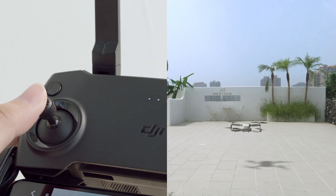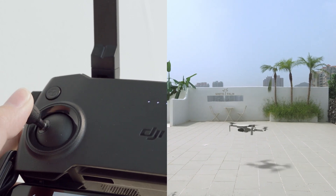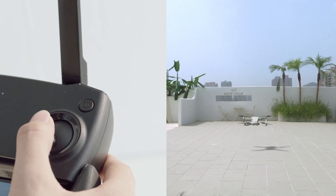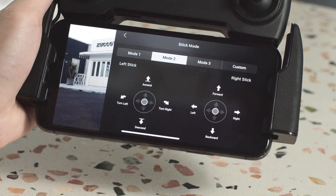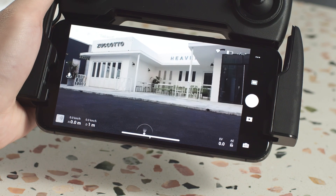In Mode 2, the left stick controls the aircraft's altitude and orientation, while the right stick controls its forward, backward, left, and right movements. You can tap the top right corner of your screen to enter the remote controller menu and change the stick mode.